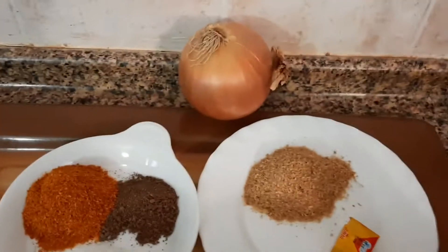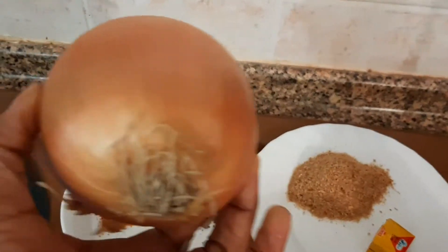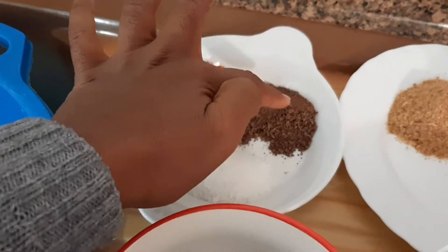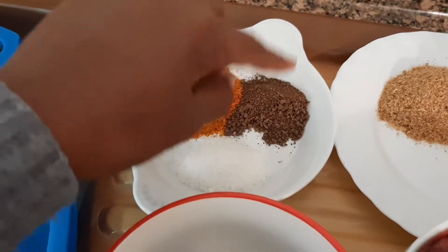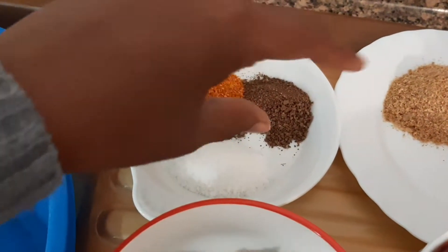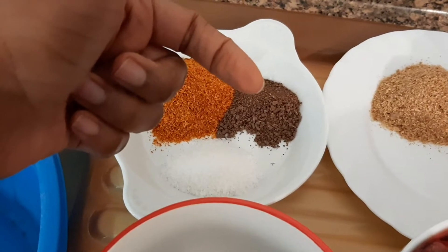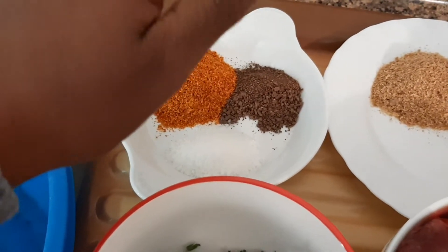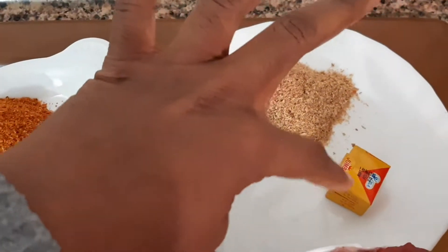Let me introduce you to my ingredients. I have one large onion — you can use any onion of your choice, red onions, any. I have my dry pepper, my salt, and my pepper soup spices. My mom brought everything from Africa — she ground it all together: the damis, the bozis, the long black pepper, everything for pepper soup. I also have crayfish that was ground for me from Africa, and my Jumbo.